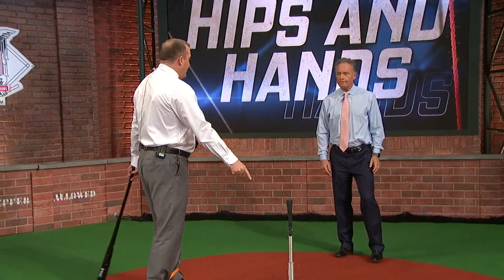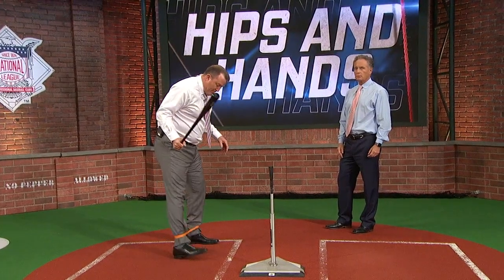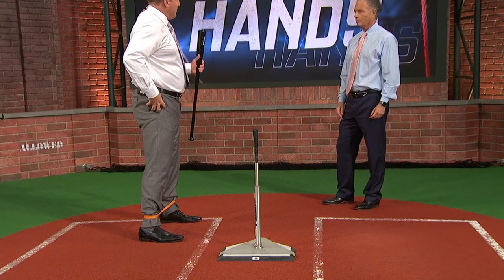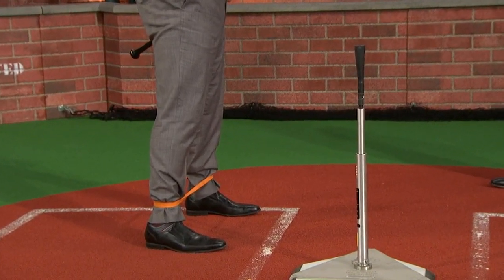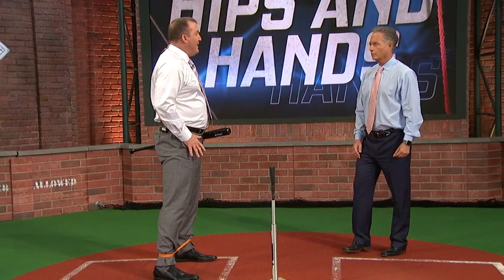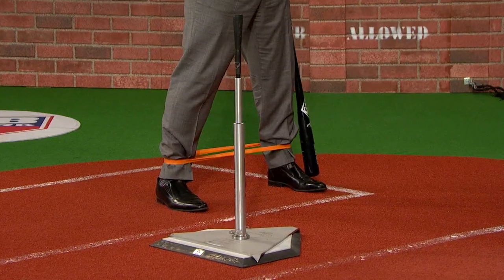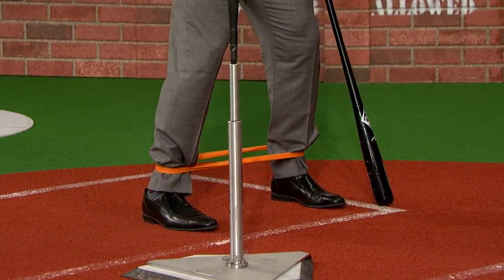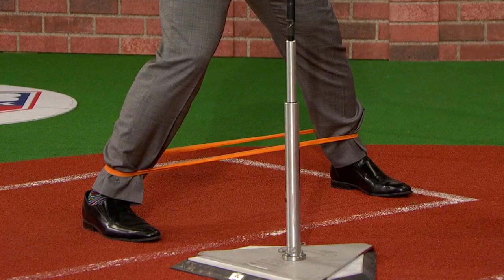We need some balls and I'm going to hit on the tee here. What the resistance bands do — first of all they strengthen your hips, but secondly when I used to put the resistance bands on, they would take the lower half out of the equation. So the only thing I thought about was my hands coming through. I took everything out because when the resistance bands are around your ankles you can't over-stride. So you're staying on your back side.